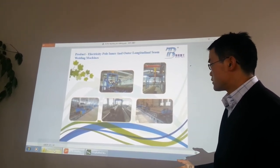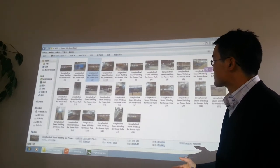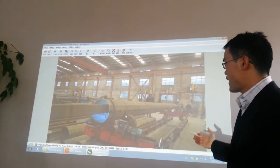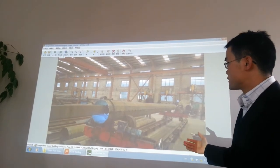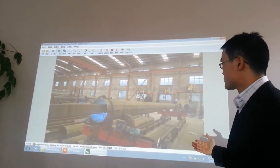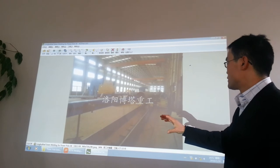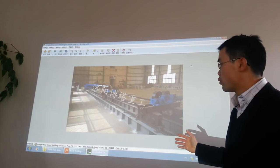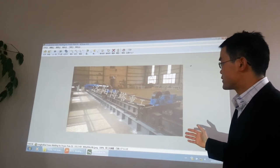Let's see some more pictures. This is in our customer's factory, the inside seam welding machine. We have a very large boom. Normally, we are using MIG welding for inside seam.